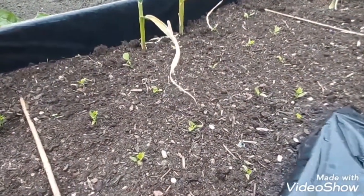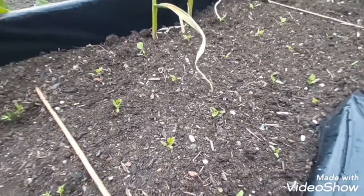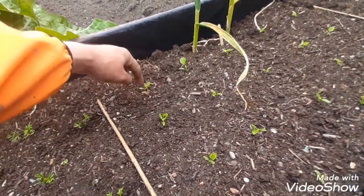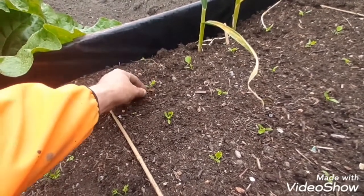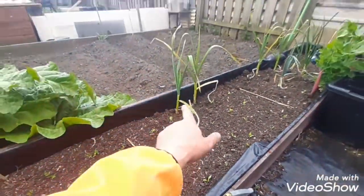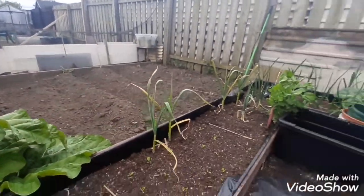Same with the parsnips - these are called Gladiator F1s and I've done exactly the same thing: plant pot placed down, moved away, put a hole in the centre, dropped a couple of seeds in and just took the weakest one away. That's their spaces all done. We've also got some garlic in there and my dad's got some potatoes out there as well.